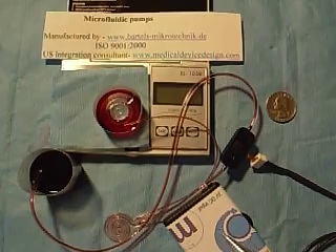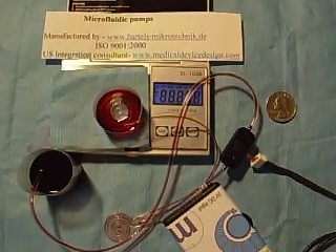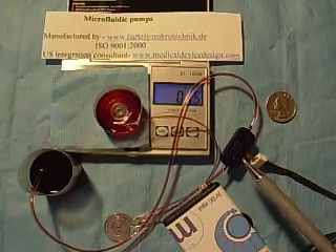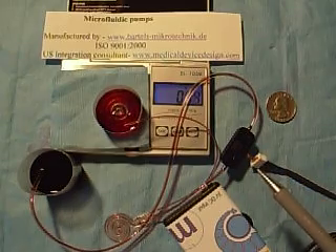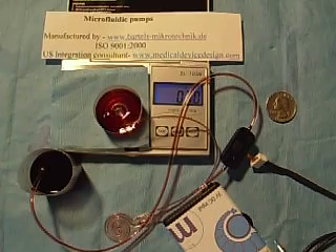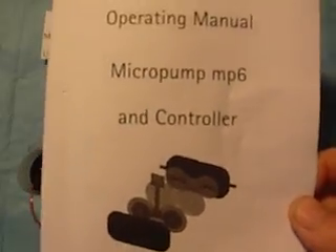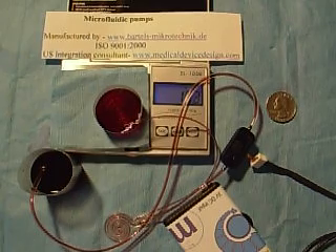The flow rate is measuring approximately 4 mLs a minute, and it can be adjusted accordingly with the potentiometer. The internal pump surfaces are a chemically inert polyphenylene sulfone. The pump should have no problem taking ETO or gamma sterilization. This pump is thoroughly documented in Bartels' operating manual, and they have done an excellent job describing the operating and performance specifications. This can handle both liquids and gas.